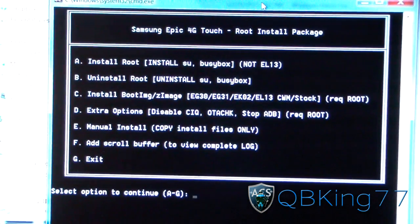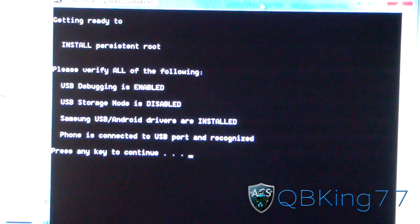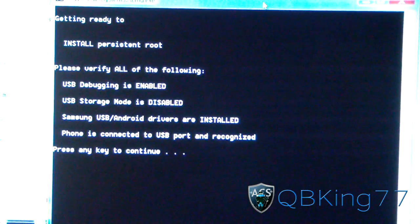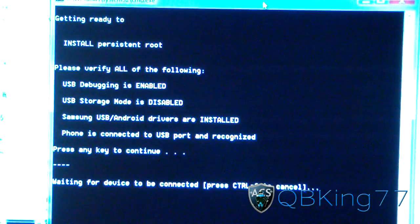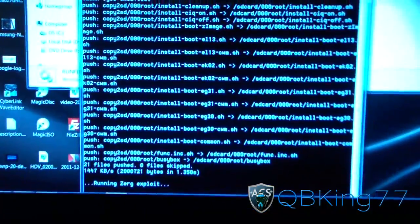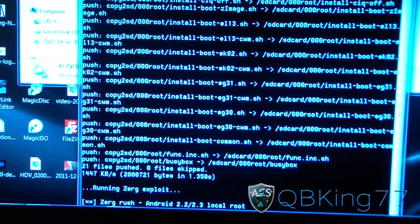To install root, type the letter A and hit Enter. This will give you root access and install SuperUser, so you'll be able to get free wireless Wi-Fi tethering, etc. If you plan to flash ROMs, kernels, or themes, you'll want to install Clockwork Mod — I'll link to another video for that. Make sure USB Debugging is enabled and USB storage mode is disabled, so don't mount your phone. Press any key to continue. It should say 'waiting for device to be connected,' and once it finds your device it will push the root files to your phone.